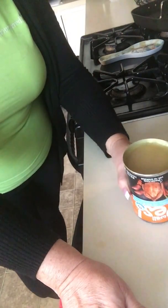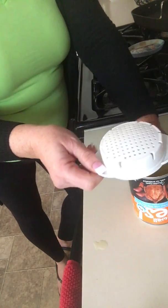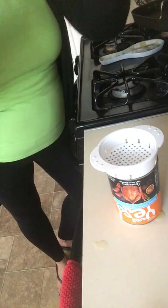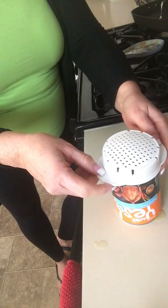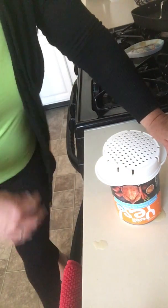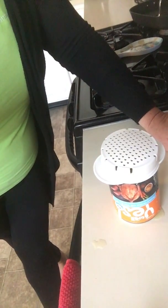Now you can serve your soup or whatnot. I also want to show you this cute little tool — if this was a can of tuna fish, I would stick it inside the can, turn it over, and drain it. If it's a can of beans or corn, I could do it this way and get all the juice out. Anyway, that's a little bit about the Pampered Chef smooth edge can opener. If you have further questions, don't hesitate to ask — have a good day!